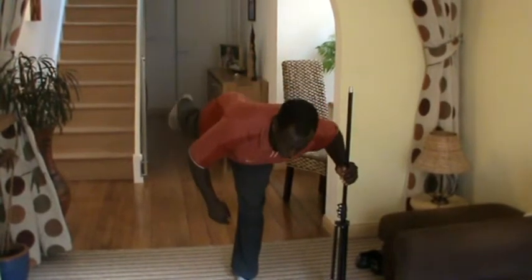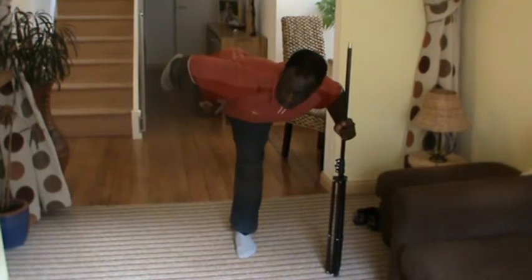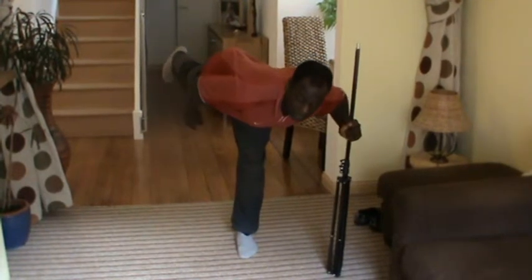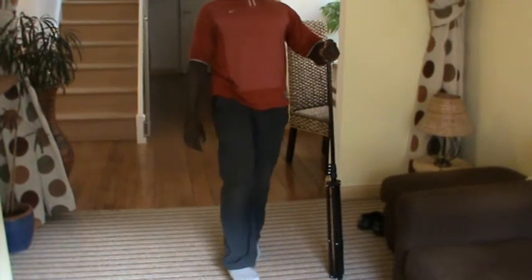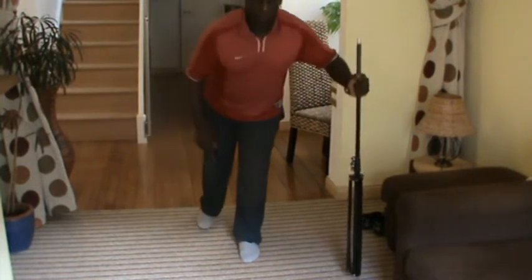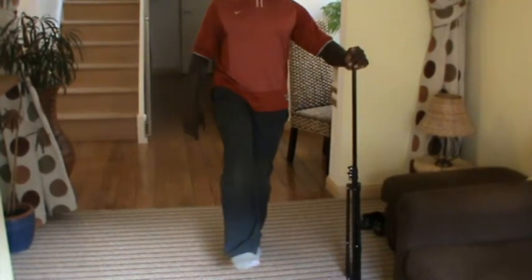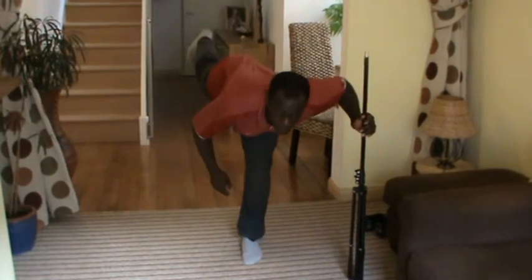Then as you come down, keep your back nice and straight. The leg that is on the floor has a slight bend. Keep the back nice and straight in a nice T-shape and you come up — your whole body moving in one piece. Keep it straight; if you lose your balance, place it there and hold it. Focus on something on the floor so that you won't lose your balance.